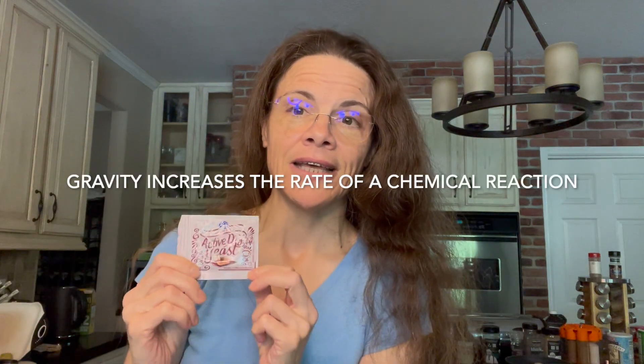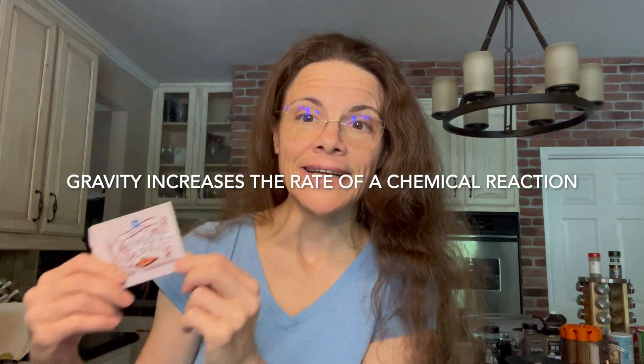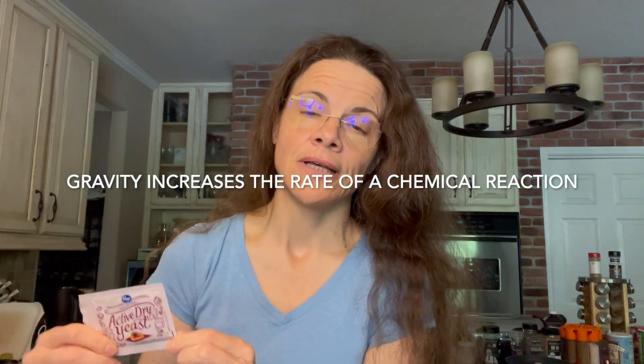So how does it work? A catalyst is a substance that's going to activate a reaction — make it happen. Without it, not much is going to go on with your elephant toothpaste. But with it, let's try! Let me lower the camera so that you get to see what I do.